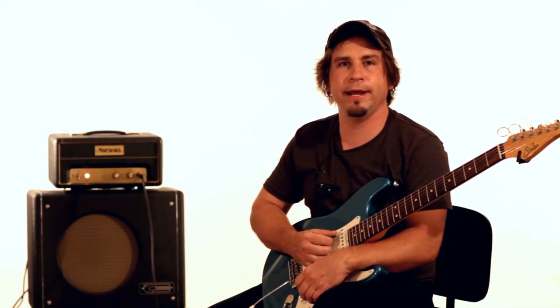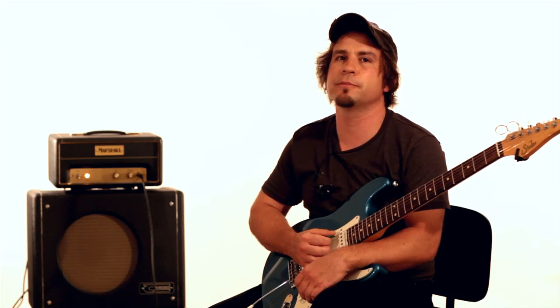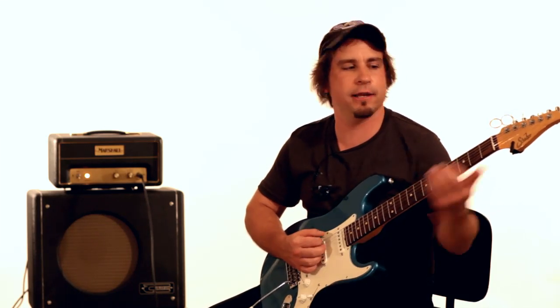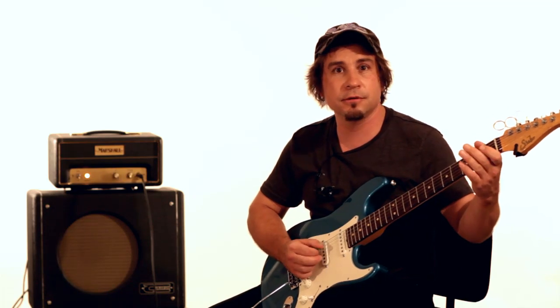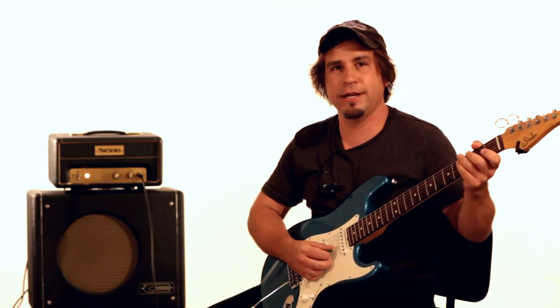Growing up, I listened and played a lot of acoustic bluegrass, country-type stuff that my dad showed me. He was showing me these little stock licks he had, and after a while you get it just by rote memory, like anything else.